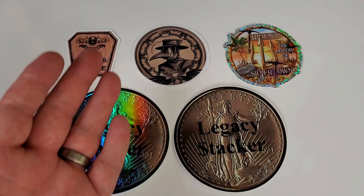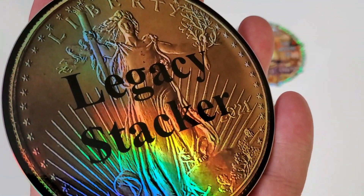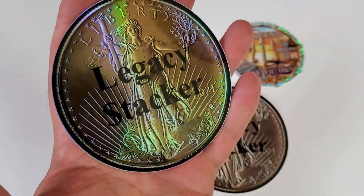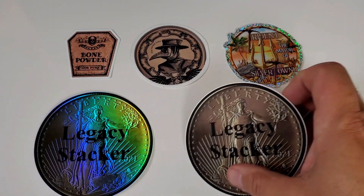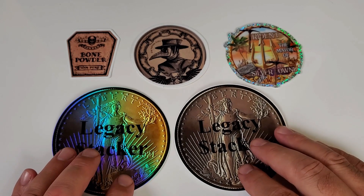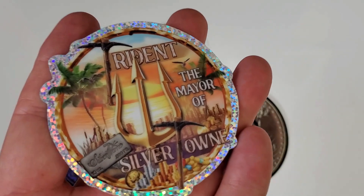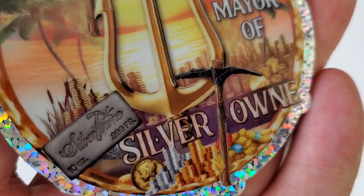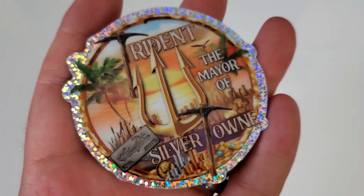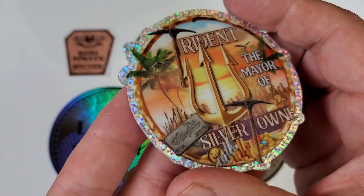For part two of the video, here we have some really cool stickers mailed to me from members of the community. Starting with Legacy Stacker — a channel that just hit 1,000 subscribers not too long ago. There are two different varieties of their sticker, and I'll be sending mail back to Legacy Stacker in a sticker trade very soon. I've been watching his channel for quite some time. Then I received new stickers from old friends — here we have Trident, who's been around for quite a while. He is the mayor of Silvertown, and here we have a Silvertown bar sticker — I was very tempted to use it in my last video, which was actually on Silvertown bars, so the timing was perfect.